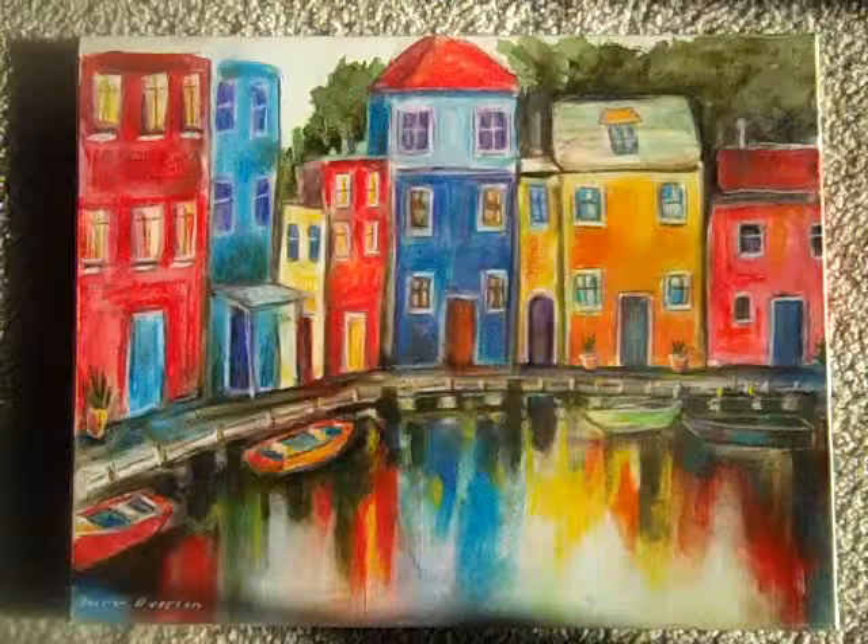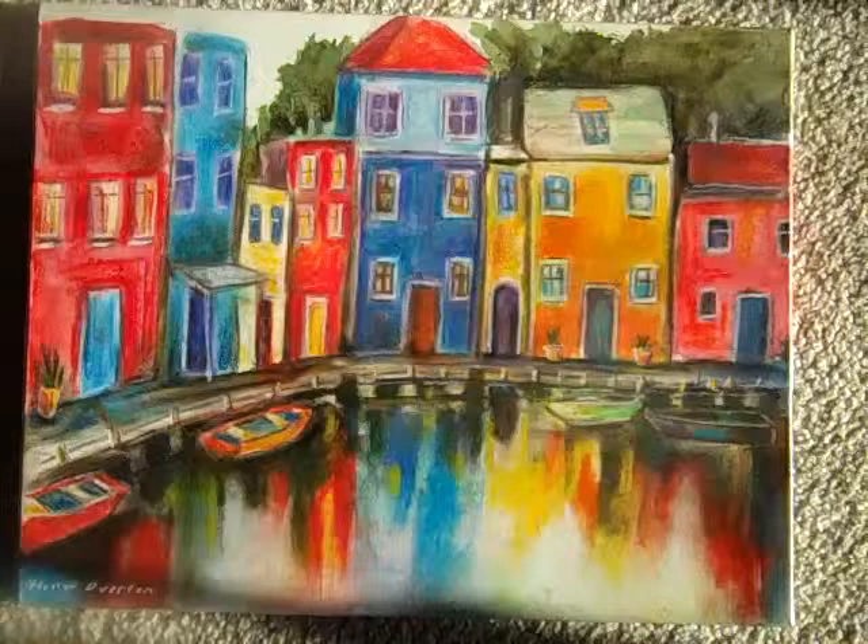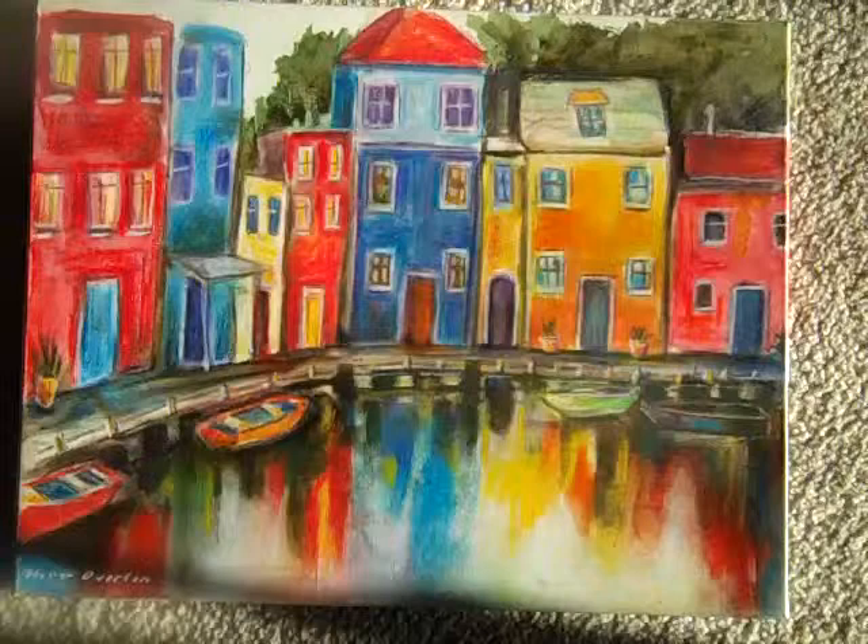It's a pastel technique done a little like watercolor and then I spray it with a clear coat. I also use a mixed medium of acrylics and color pencil for detail and some inks.